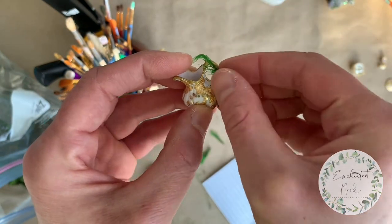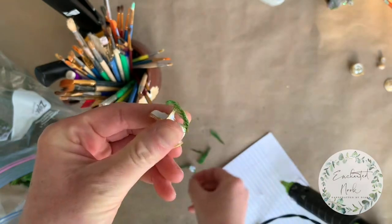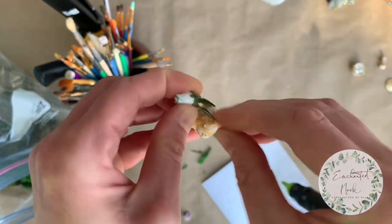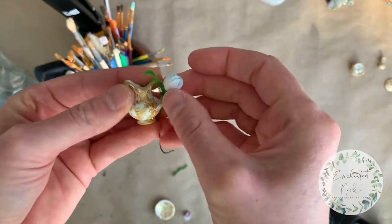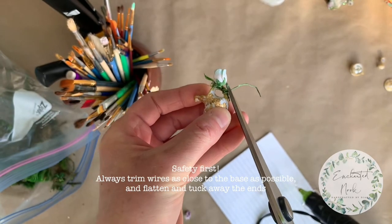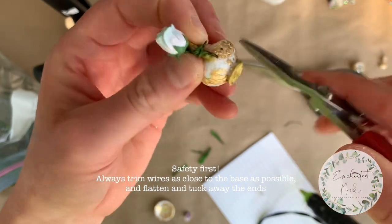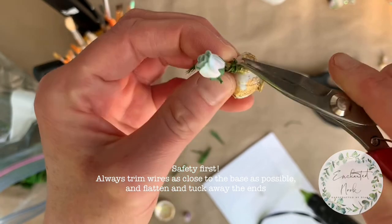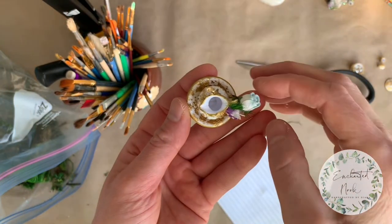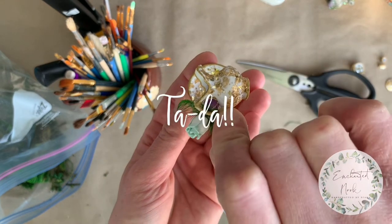I'm just going to lightly tap my moss into place and break off any excess from the stem. The rose that I'm using has a wire stem, which makes it very convenient for just winding around the handle. Because the stem is so thin, I'm using stainless steel scissors to cut off the excess, and I have these miniature jewelry-making pliers to flatten out any sharp ends and tuck it in — safety first, always! I added one more paper flower as well as a few little bits of moss using my hot glue gun, and this is the end result.